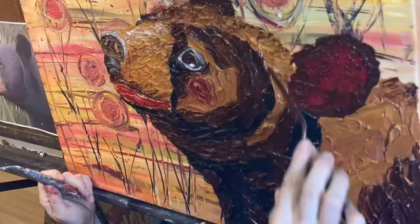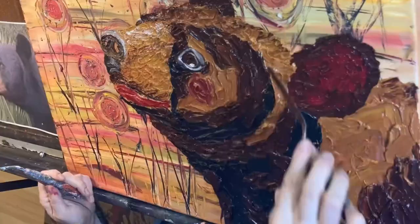I did the highlights, I did the shadows, and then I filled in the medium colors. Then I started blending it with my palette knife to give texture and added some bees.